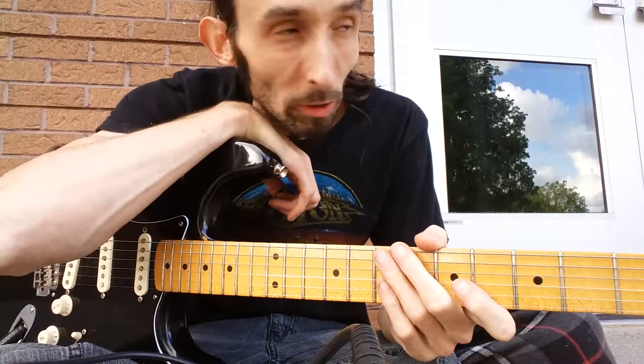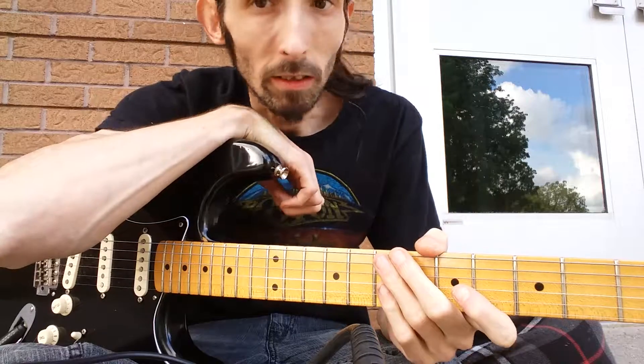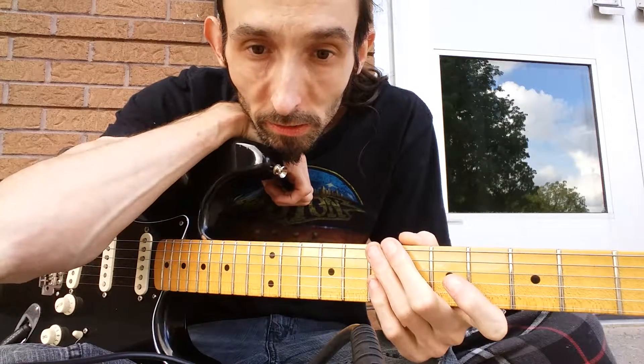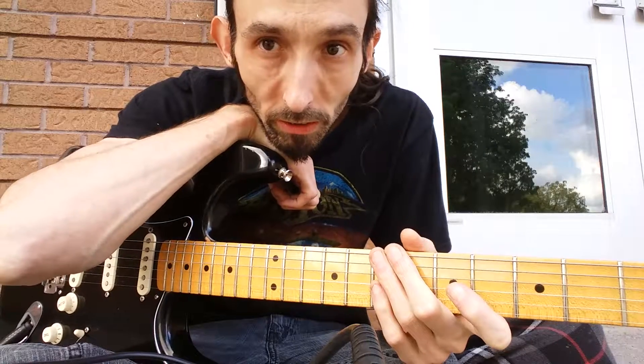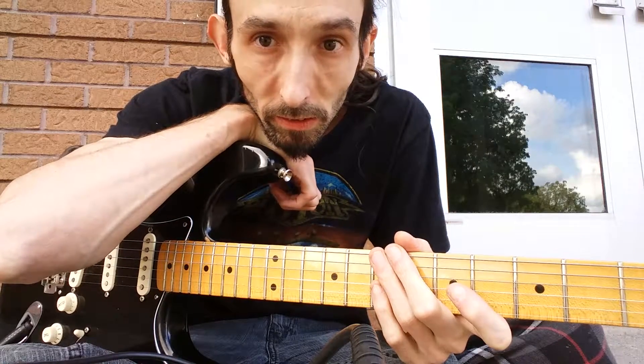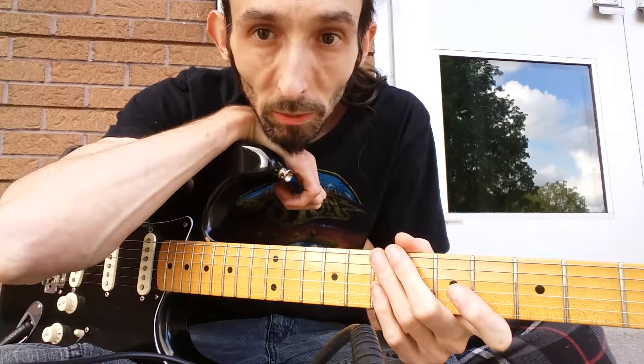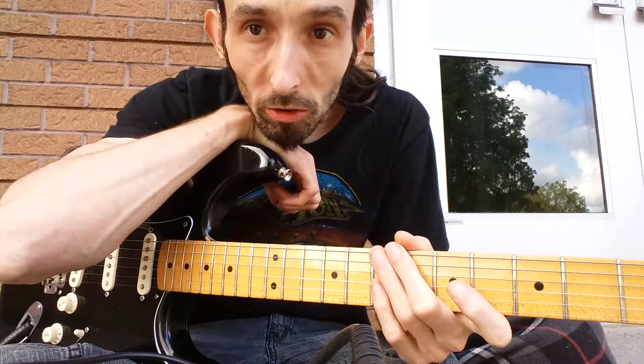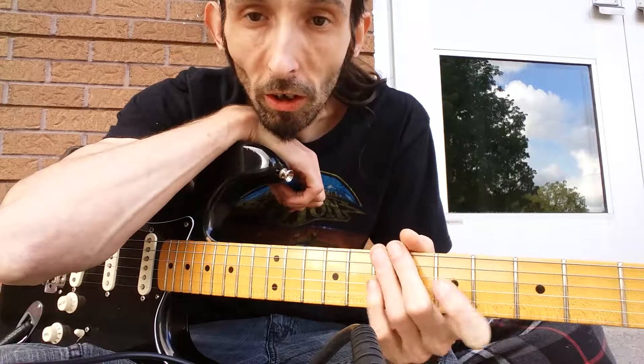Christopher Slim here coming at you from outside — going to take advantage of the last of the good weather for September. I'm coming at you with a lesson today about introducing what I learned to start hybrid picking.